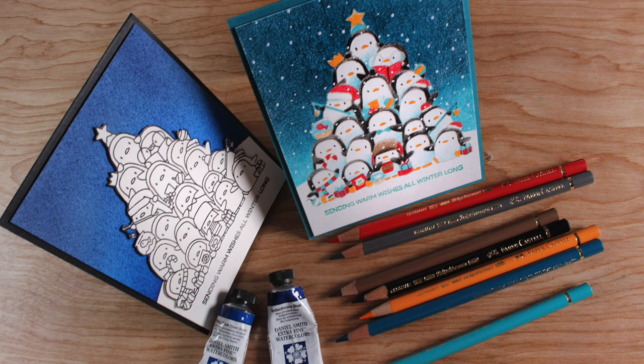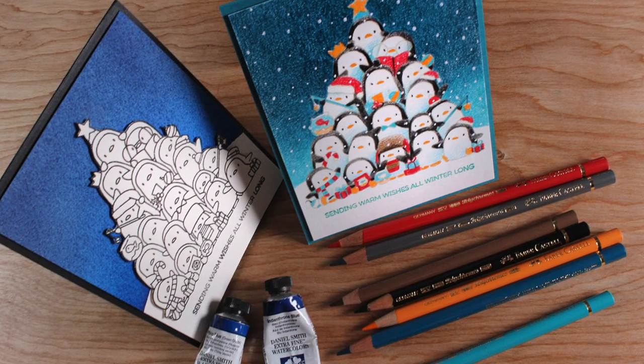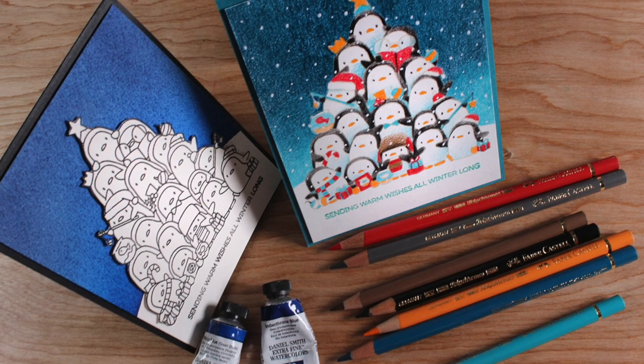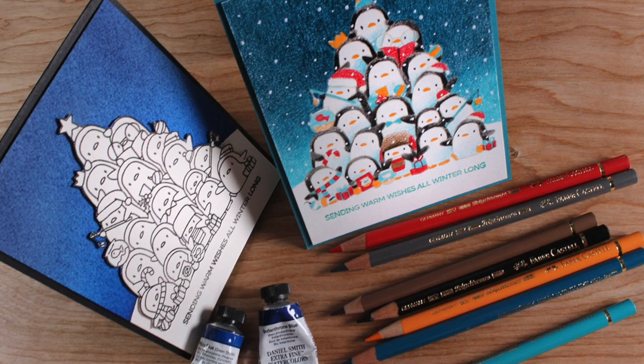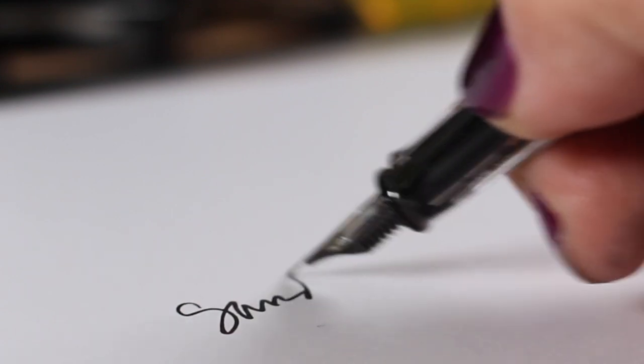My penguins are all ready on their festive little card — just trimmed the image down and popped it onto a card base. Really simple, but it took me forever. You can decide which is better: the hard one or the easy one. Let me know which one you'd try in the comments below, and supplies are all linked below as well as over on the blog. Talk to you later — take care, bye bye!